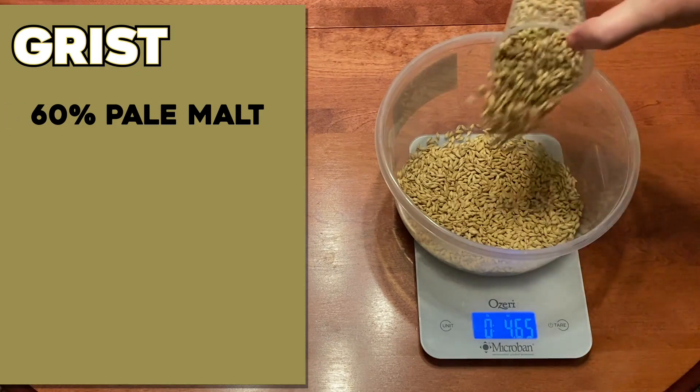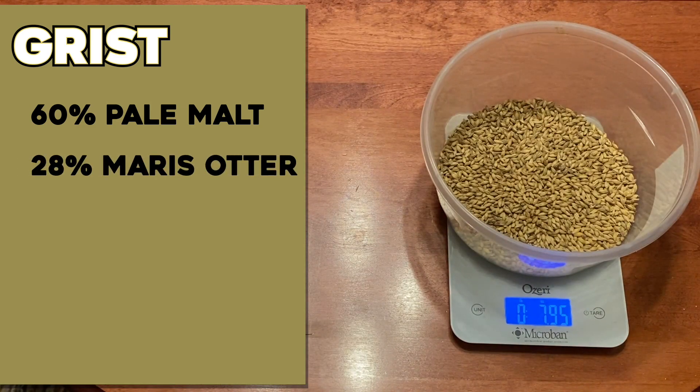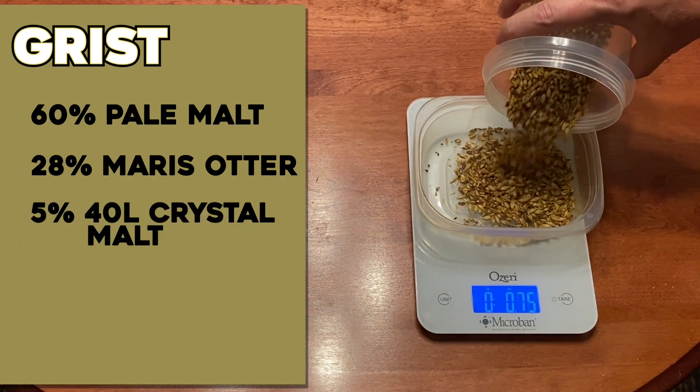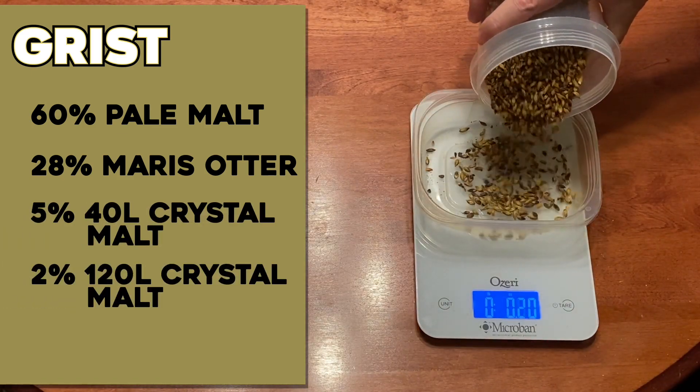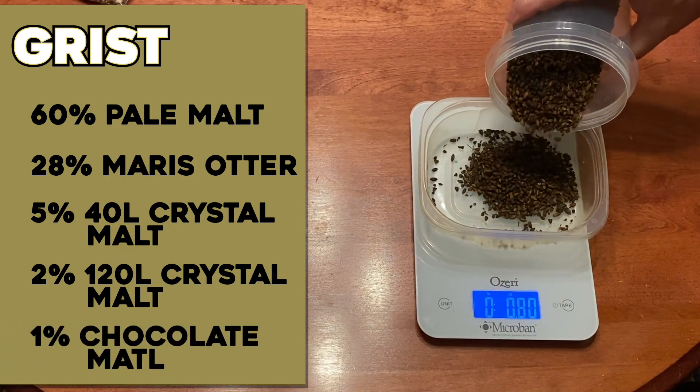This recipe starts off with 60% pale malt — obviously over half of the grist. I take four and a half pounds of just pale malt and set that aside; that is going to be the second mash in this reiterated mash. I also add 25% Maris Otter to the base malt. Then I start getting the specialty malts together with 5% crystal 40, 2% crystal 120, and 1% chocolate malt. That takes care of 96% of the fermentable sugars. The last 4% are going to come in during the boil.